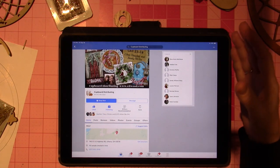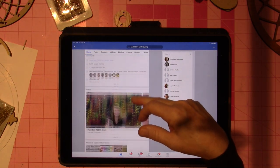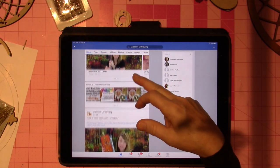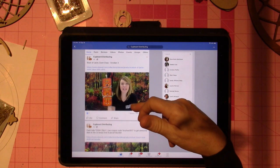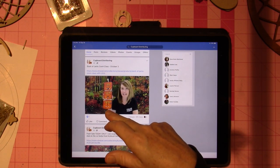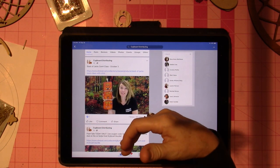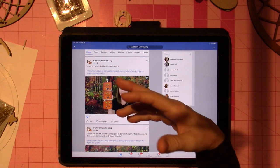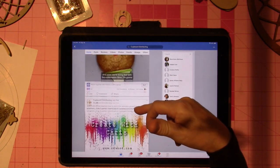This is her business — it's called cdwood.com — and you can order wood supplies and a bunch of different things. They have a Shop Now button. If you scroll down through the posts, they're usually doing specials or talking about other classes, like this zoom class on October 3rd — the Stacks of Jacks — which is not free.